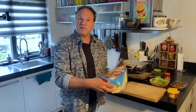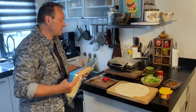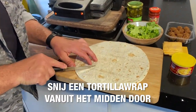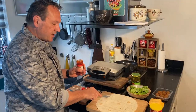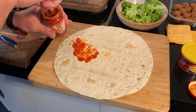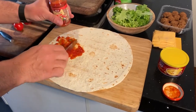Ik neem een tortilla wrap. Als je ze bij de Turkse supermarkt koopt, hebben ze van die hele grote. Bij de supermarkt hebben ze ze ook. Zo'n tortilla wrap gaan we voor een kwart insnijden, zodat dit vast blijft zitten. Dan ga ik een kant besmeren met de tacosaus die we hebben gekocht. Voor de tacosaus kun je ook pastasaus of gewoon tomatensaus nemen. Maar de tacosaus is al een beetje Mexicaans gekruid, vind ik lekker.